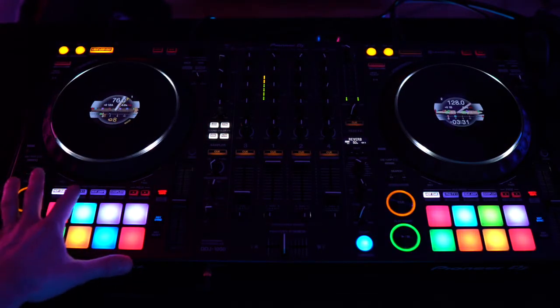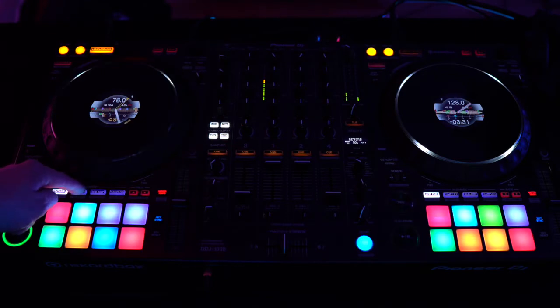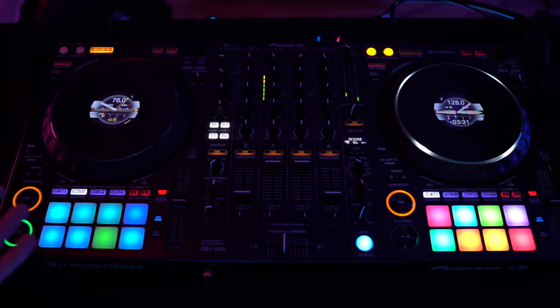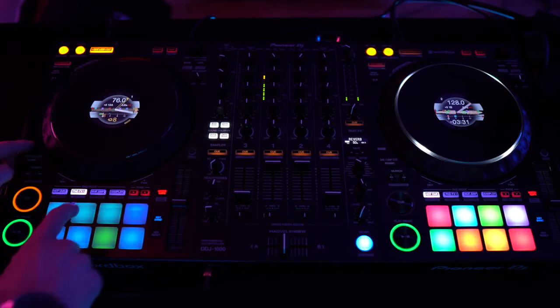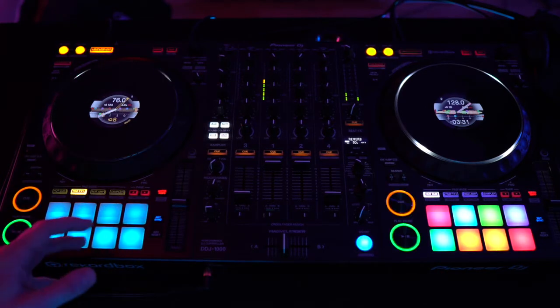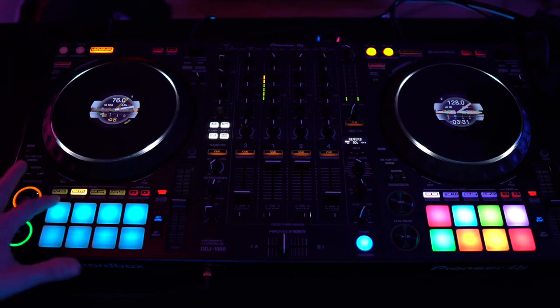The pad effects are denoted by the second button above the pads. You have the hot cue button and then you have the pad effects. If you hit the pad effects button you will see that the colors of the pads turn to blue, turquoise, and green, and that corresponds to certain effects that are also the same colors on your Rekordbox software. You have two sections to the pad effects — pad effects one, and if you hit the shift button you'll go to pad effects two and the colors will change.